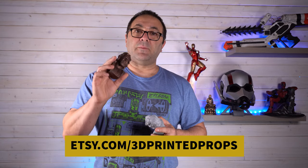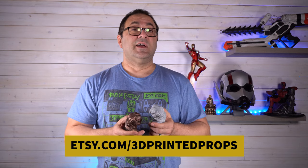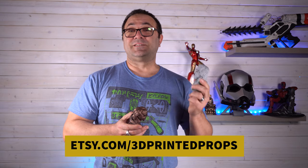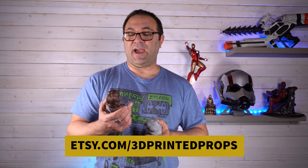You can pick up the files for these over on my Etsy page — that's over on Etsy, and my shop is 3D Printed Props Stuff. There's a link below, of course. You can check that out, favorite it, and then you'll see stuff when it's added.